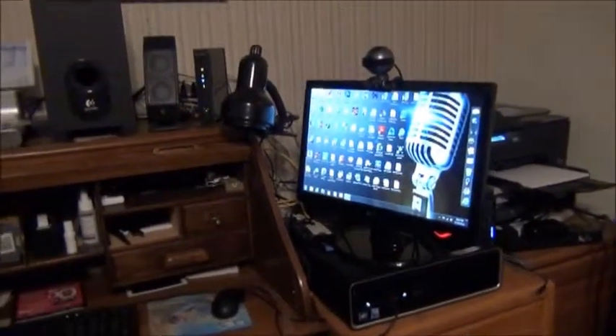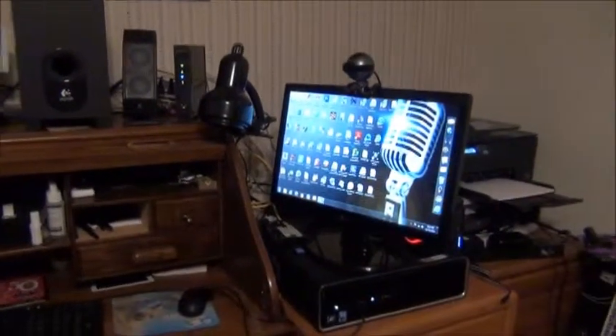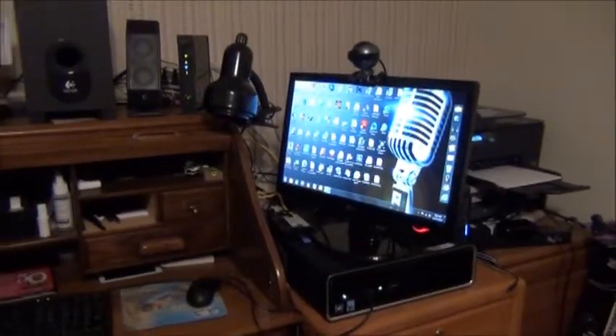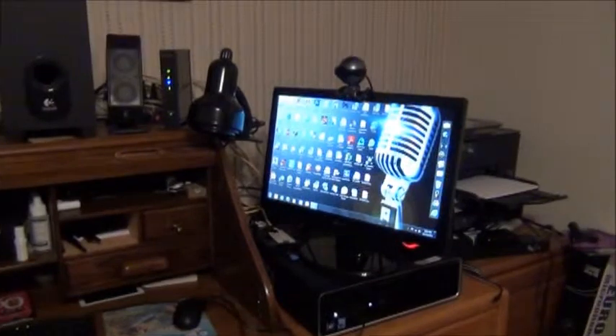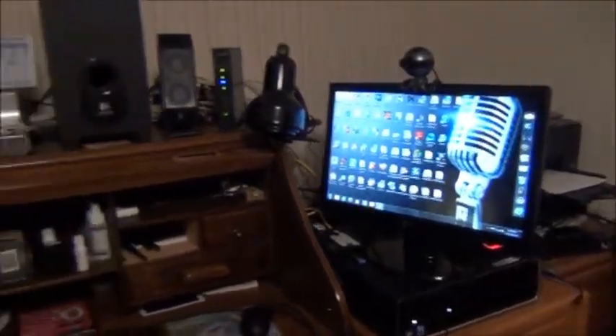Here's the deal. Every other person is getting cancer, so we have to lower the toxins and the radiation that we're all exposed to on a daily basis. Here's a typical computer setup.